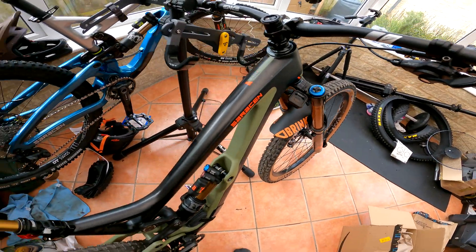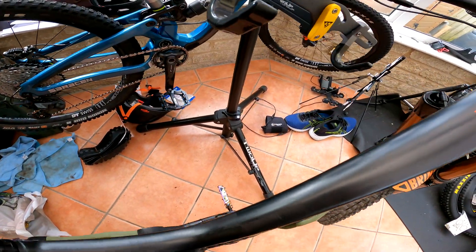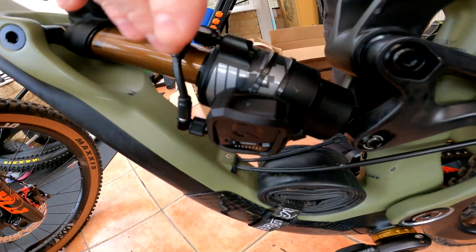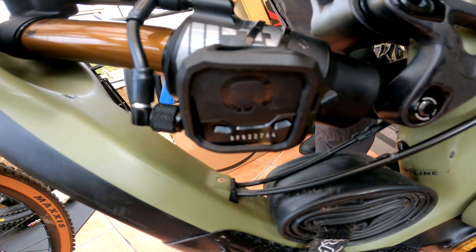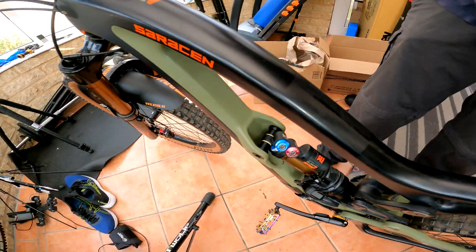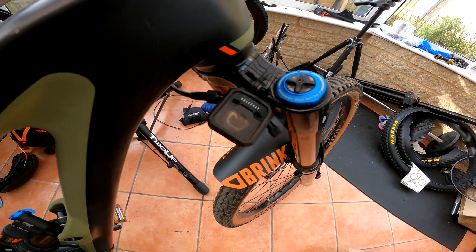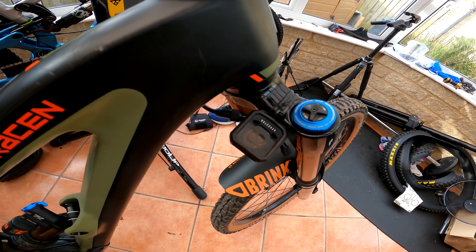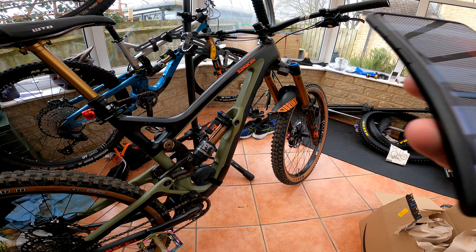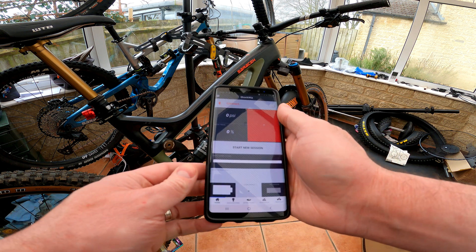On this bike I've got a couple of ShockWiz sensors — one on the rear shock and one on the fork. What these do is monitor pressure as you ride and determine suspension recommendations. So I'm going to fire up those sensors, fire up my phone, and see what they say.